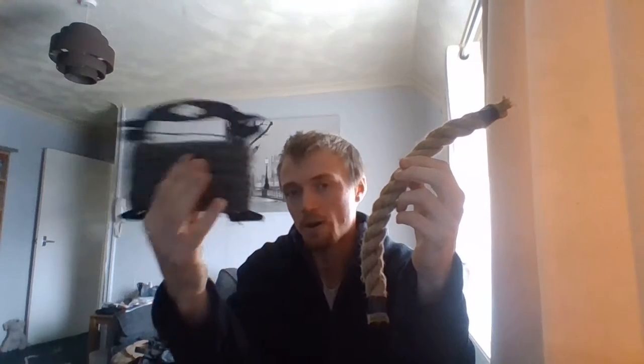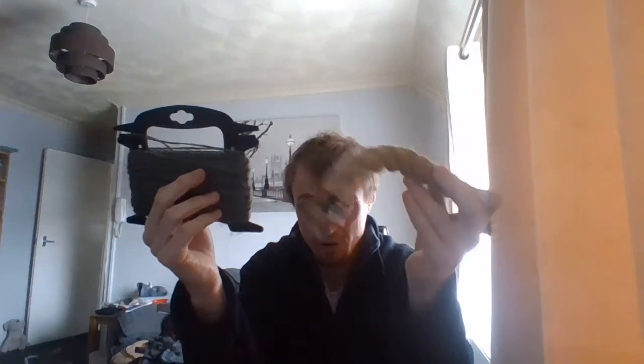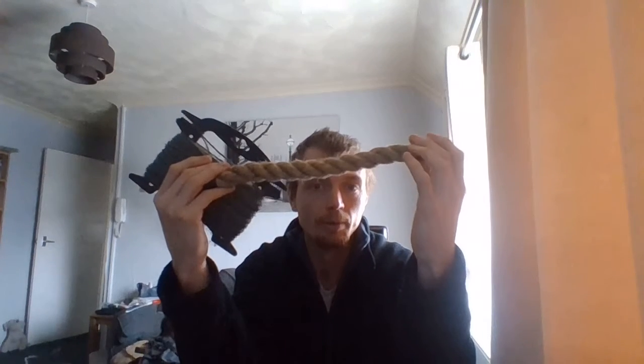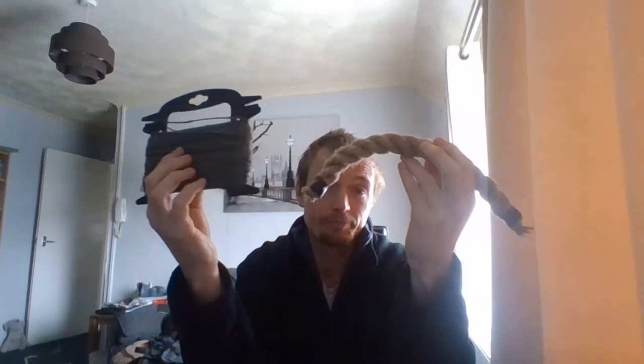So which one would you carry — would you carry that one or would you carry that one? That one there I know is going to be easier, but that one there is smaller. That one there makes more mess, that one there won't. I'm going to show you what I think I've done right — what I'm going to be doing to stop this from fighting so much.